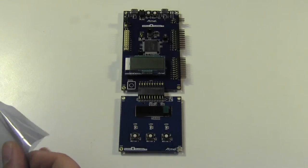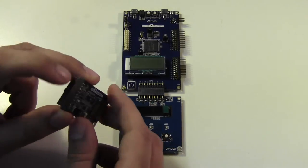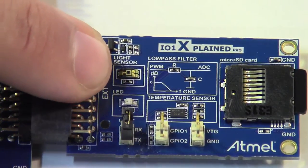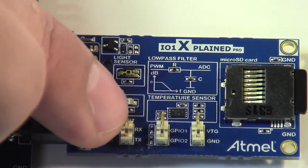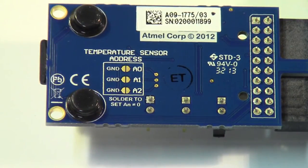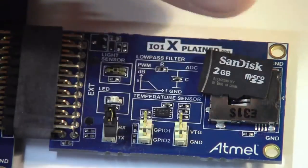Next one we've got is the IO1 card. Again, it's the same standard plug on this side and it typically plugs in like that. Looking at what we've got: there's a light sensor, a user LED, a breakout for one of the serial ports with a couple headers — so if you wanted to hook up a serial port, you just do a two-pin female jumper there. There's a low pass filter, a temperature sensor, and on the back there are solder jumpers for setting the I2C address of the temperature sensor. And then we've got a micro SD slot, and it comes with a two gigabyte micro SD card.